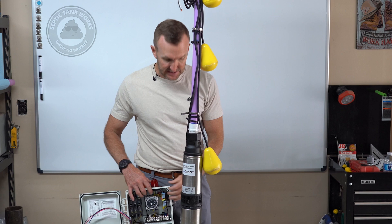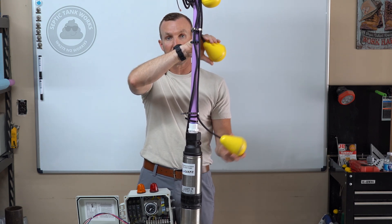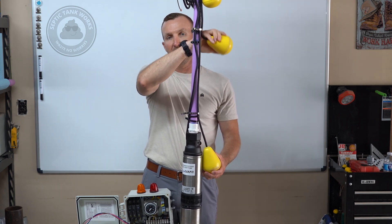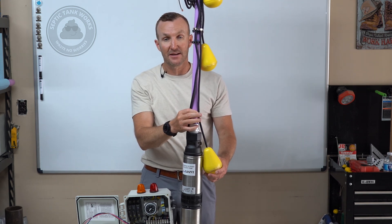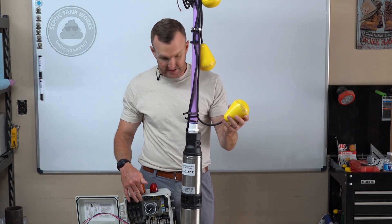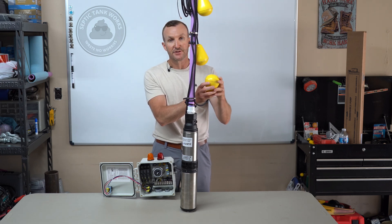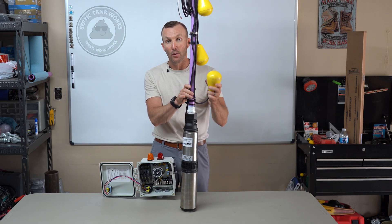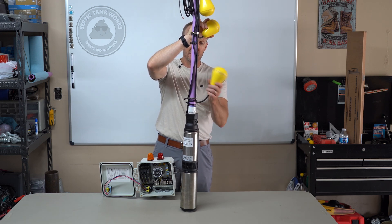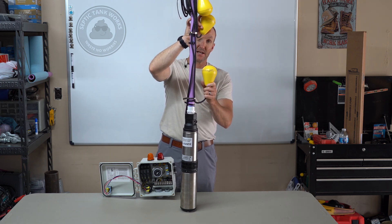If you want to test the timer float and the secondary float at the same time but there's not enough fluid in the system, both of these need to be engaged simultaneously. I've found through trial and error that a burned-up float can sometimes still make enough connection that it appears connected but isn't working. These are sealed. So if you lift the timer float up and it doesn't engage, lift your timer float and your secondary float — that second float — both up, and it should engage the pump.